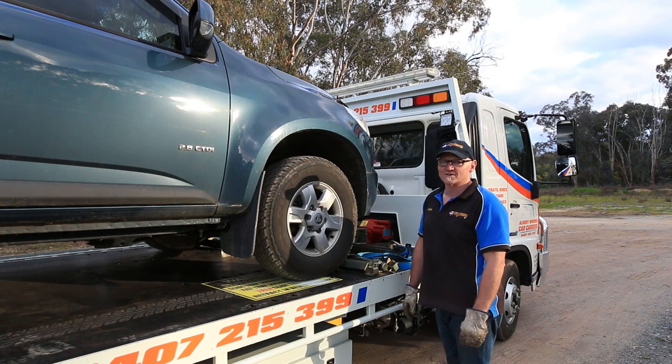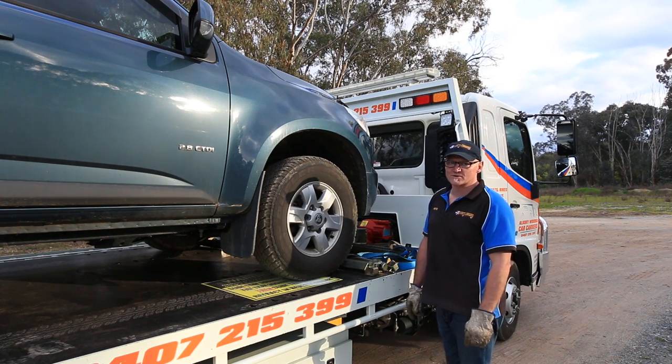Hi, I'm Pete from Albury Wodonga Car Carriers. I'm going to show you how we strap down a vehicle on a truck for transport.